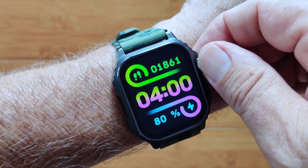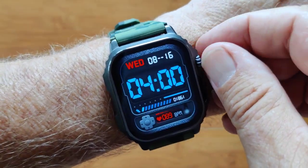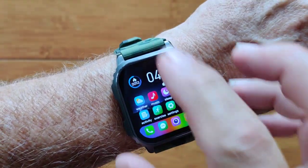Watch faces are downloaded from a dial store in the app, have the compass that's in the watch as part of the watch face, and even have all of your complications shown literally on the watch face itself.